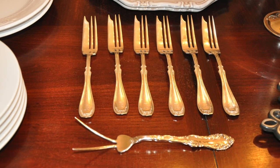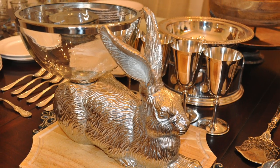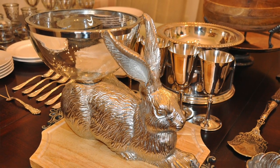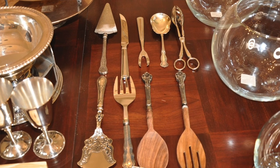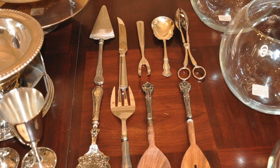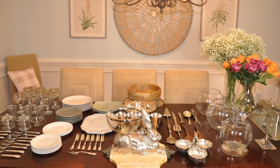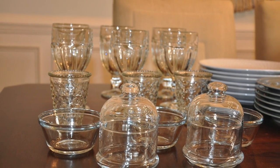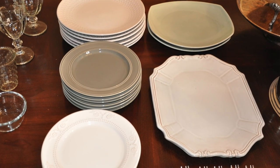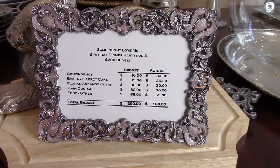Hey guys, it's your girl Keri, and as promised today I'll be sharing a more detailed overview of my mother's 'Some Bunny Loves You' birthday tablescape. We held a birthday dinner party for eight for my mom last week, and I thought I'd share some tips and tricks because this tablescape can be easily incorporated into an upcoming Easter or spring tablescape. So without further ado, let's get started.